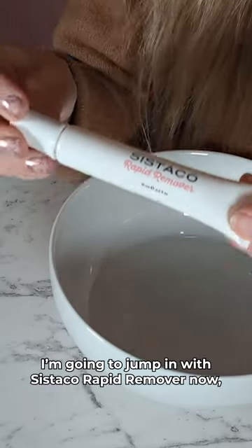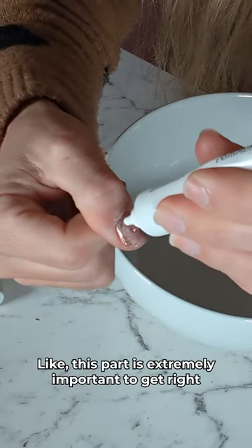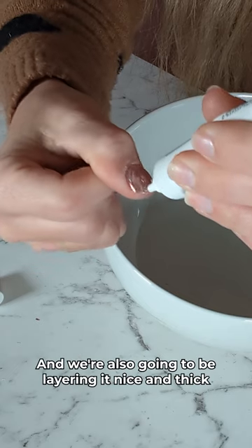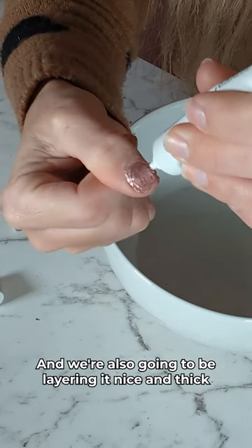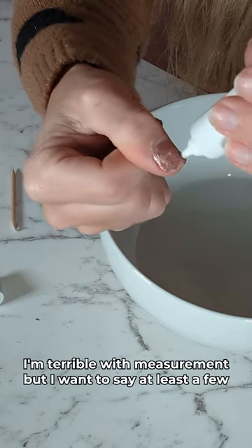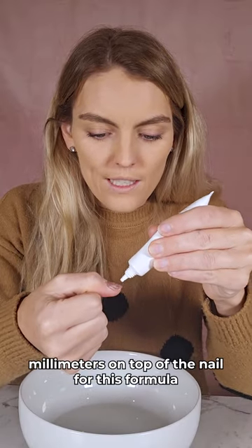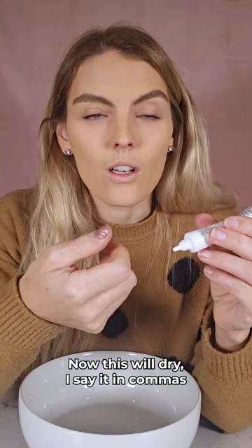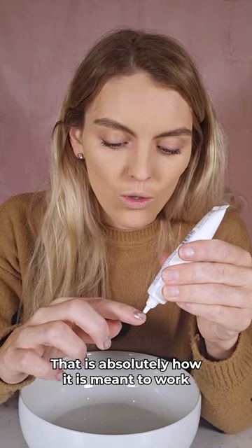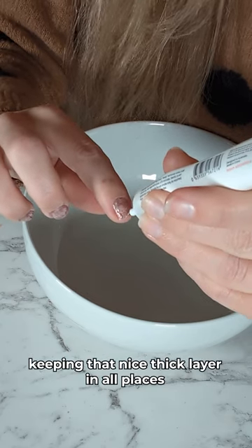I'm going to jump in with the Cystico Rapid Remover now and I'm going to be actually heaping that on my nail. This part is extremely important to get right. Firstly, this formula is gentle on skin, so we're going right to the edges and we're also going to be layering it nice and thick. I want to say at least a few millimeters on top of the nail for this formula. This will dry — in inverted commas — on top of your nail. Don't be alarmed, that is absolutely how it is meant to work. Just heap it on top of your nails keeping that nice thick layer in all places.